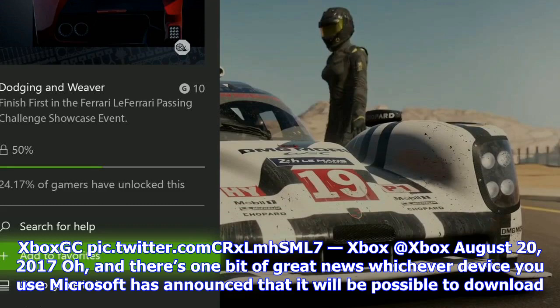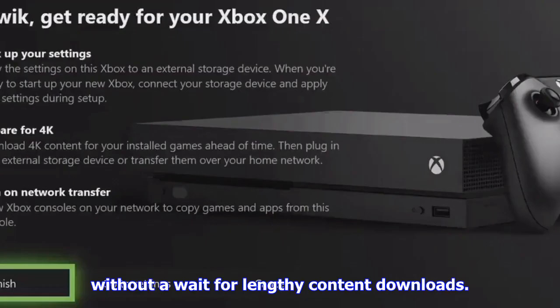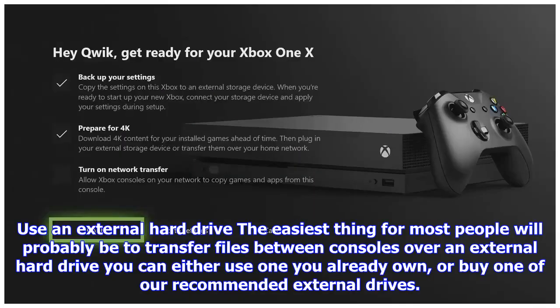Microsoft has confirmed that it will be introducing an easy way for gamers to back up their console settings to an external hard drive and seamlessly transfer them across, but we don't know all the details yet. We do know how players can use a drive to move their games. Once you have a drive formatted properly, simply plug it into the old Xbox One and head to games and apps. Press menu while on each game you'd like to move, then select manage game.